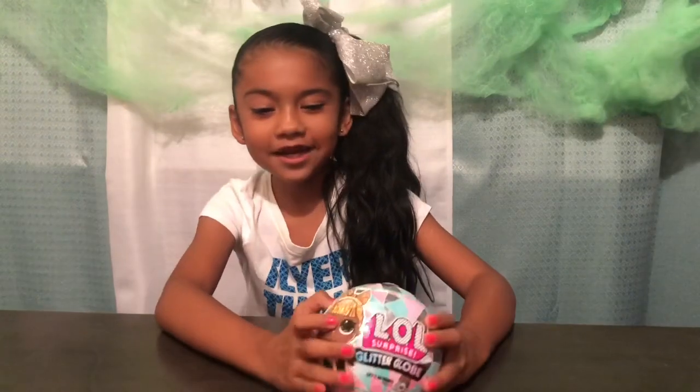Hey guys, welcome back! Today I'm going to be doing a tour review on the new LOL Surprise Glitter Globe Winter Disco, and it has a little doll right here.